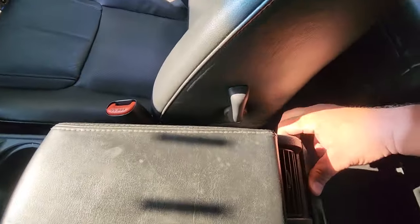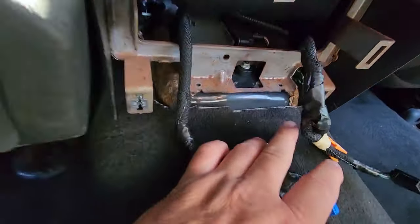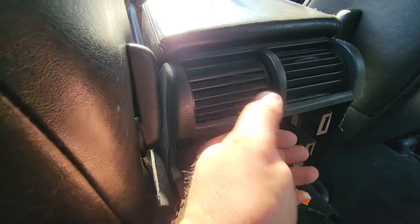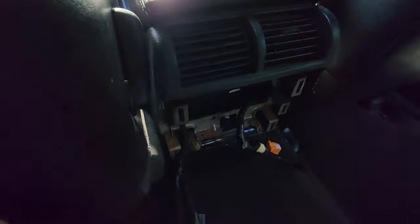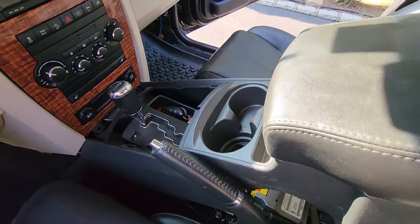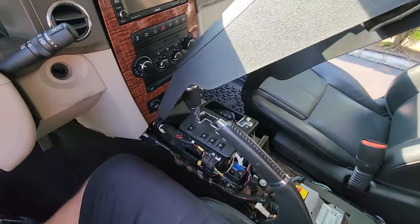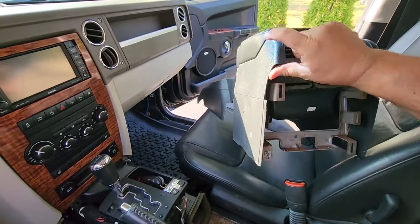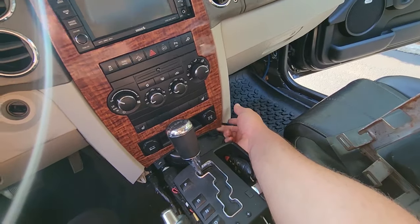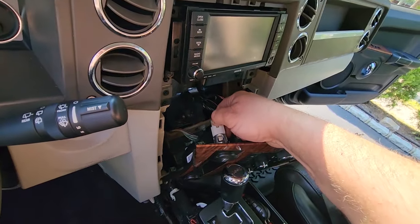Then you're going to pop out this back panel right here and expose the back of the center console. Of course you're going to have to disconnect the buttons if you have the entertainment center. There are two T20 torque screws right down here. This flappy piece comes up and you just keep wiggling it up — you might want to manipulate the e-brake lever and then pull it back and it just unplugs itself. You can pull it right up over your shifter. Three screws — that's what holds this together. Then you can take your pick and pop off this console right here.